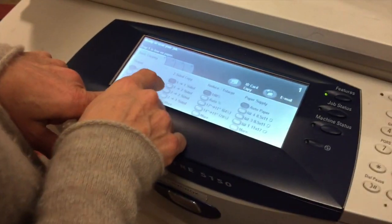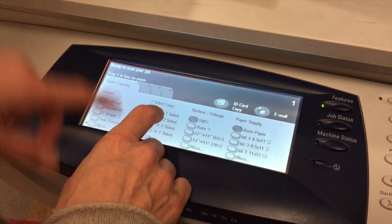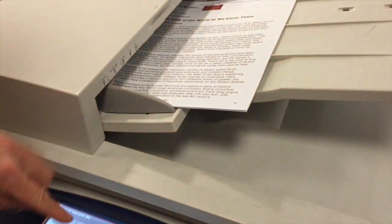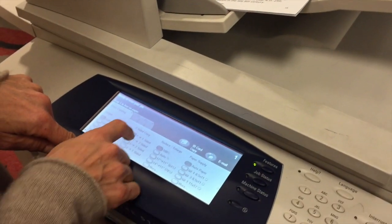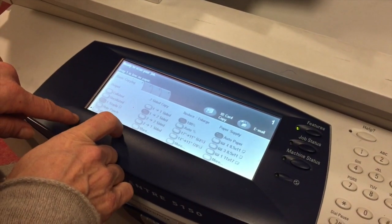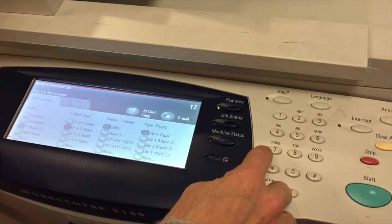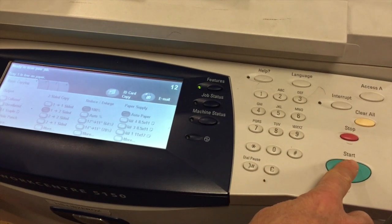Down here I have options: it says one-to-one side, one-to-two sides, two-to-two sides, two-to-one side. What I have is writing on one side and I want it on two sides, so I'm going to press one-to-two. Then I want to staple in the top right-hand corner. Over here I can press the number of copies — let's say I want 12 — and then I'm going to press the green button to start.